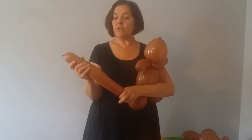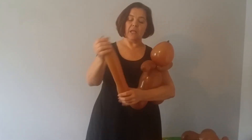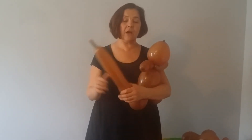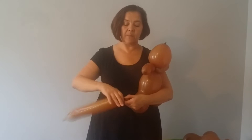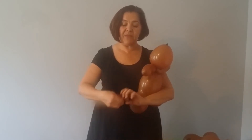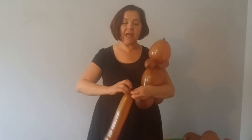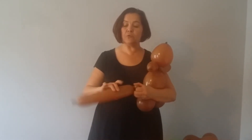Next, you take the remaining piece and try to put a little pinch twist in the bottom, which means pushing the air back down towards the knot and holding it so it doesn't become too soft and push up towards the top. Then wrap that down and pinch twist it, and you're going to split that pinch twist right in half to form two small bubbles.